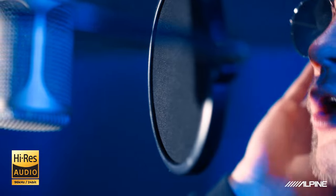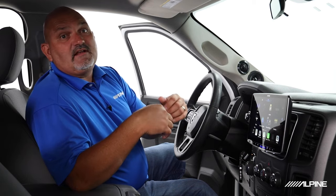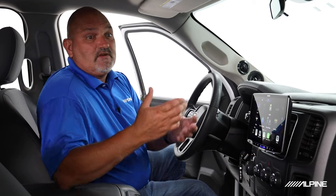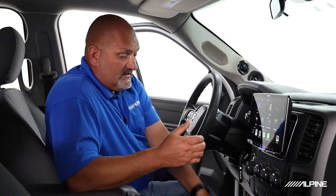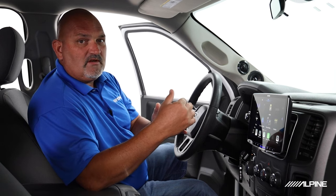So let's talk about high res. For many, many years the reference for great sound was CD, which operates at 44 kilohertz 16-bit. As time went on, we introduced streaming services — Pandora, Spotify — that you can stream from your phone directly to your head unit. It's a great way to get a lot of content easily, versus back in the 90s with a folder full of 300 CDs. But the problem with streaming is it's actually less resolution than CD. CD sounds better.